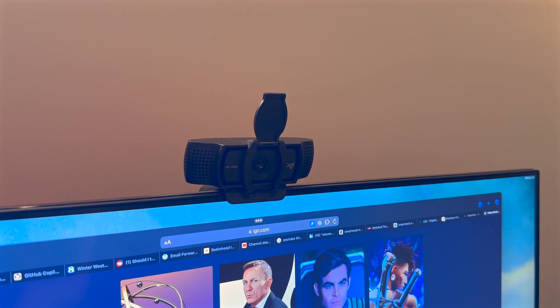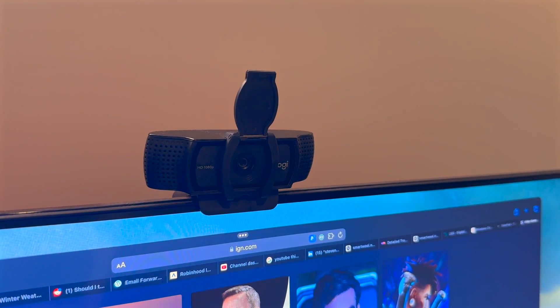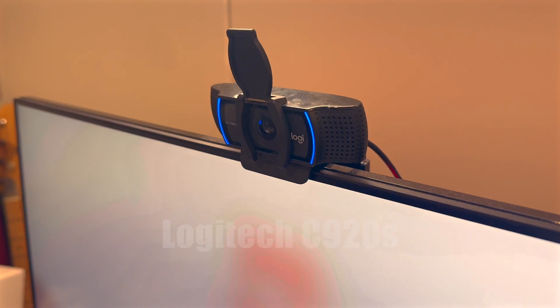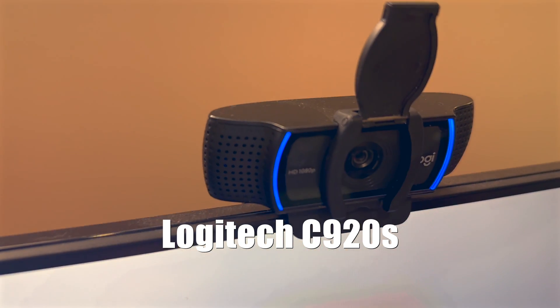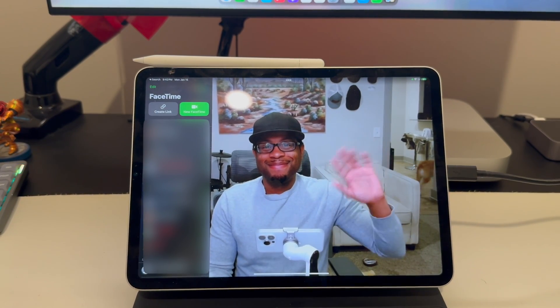I only recently bought an external webcam, kind of towards the tail end of the pandemic. As someone who had a lot of video calls throughout the day, having to constantly open my laptop to use the camera was getting annoying, so I bought a relatively inexpensive 1080p webcam at Best Buy. It's fine. The camera plugs into the Thunderbolt dock, which means it's available to any device that plugs into the dock — even the iPad, which thanks to iPadOS 17 now supports external webcams.